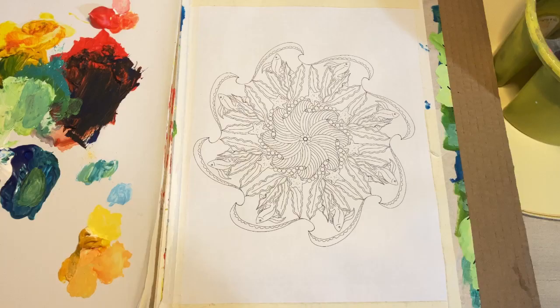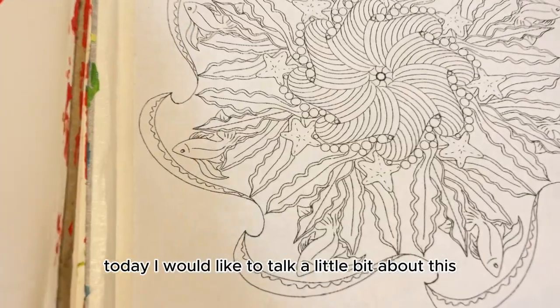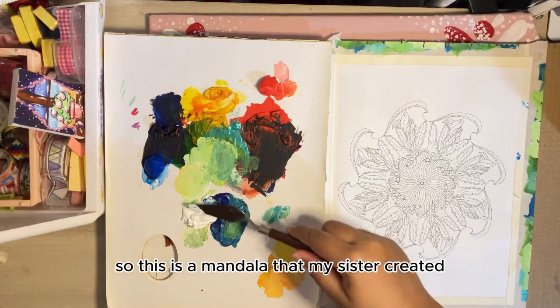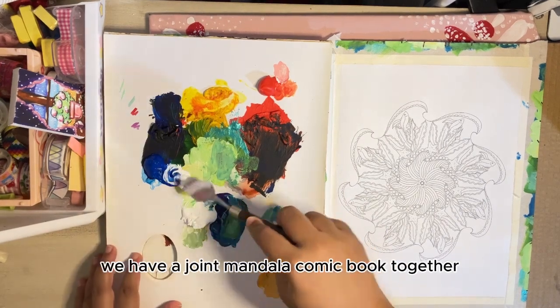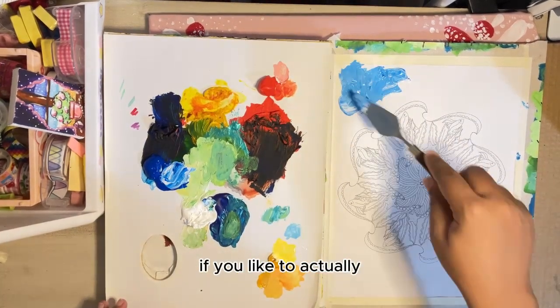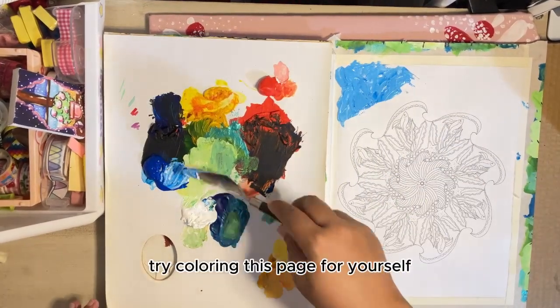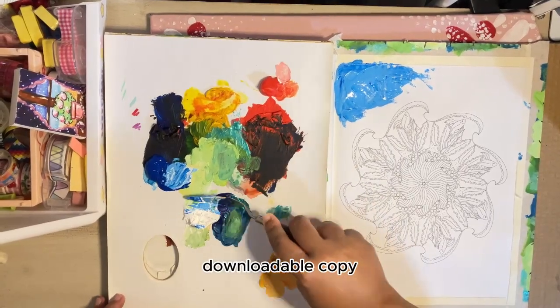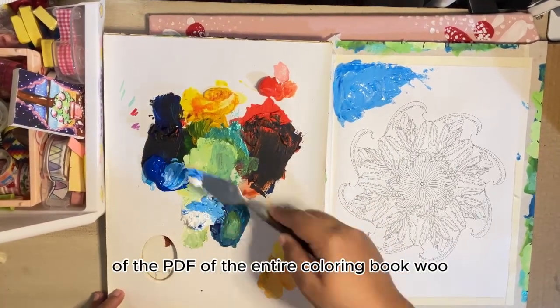Hey guys, today I would like to talk a little bit about this illustration I did. This is a mandala that my sister created — we have a joint mandala coloring book together. If you'd like to actually try coloring this page for yourself, the link is in the description below for a printable, downloadable copy of the PDF of the entire coloring book.